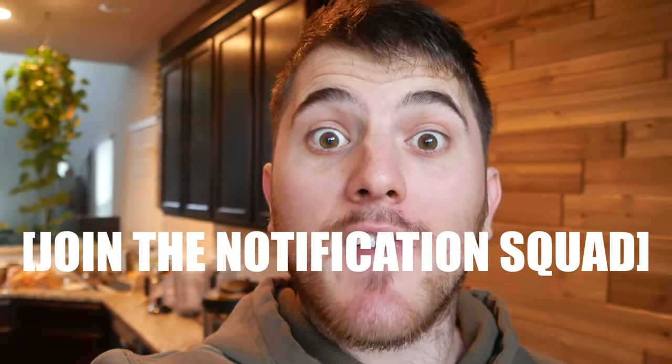Make sure you smash that like button if at any point you like this content. And if you haven't hit that red subscribe button yet, make sure you smash that. While you're at it, go ahead and click that bell and join the notification squad. You're not going to want to miss what I'm cooking up.